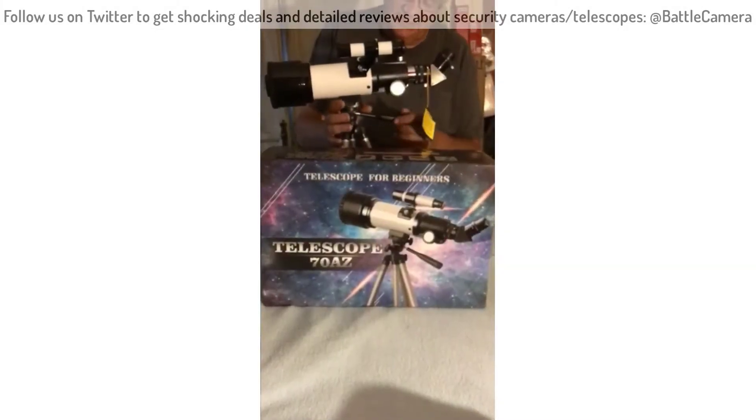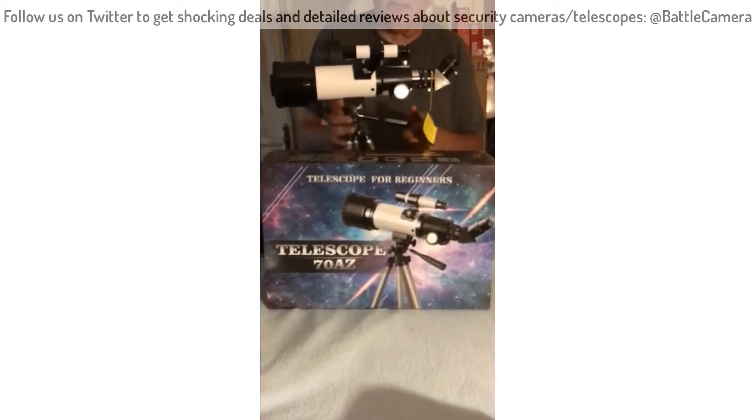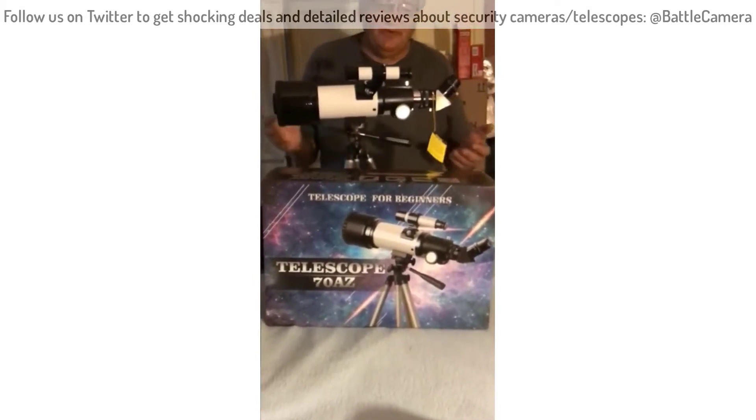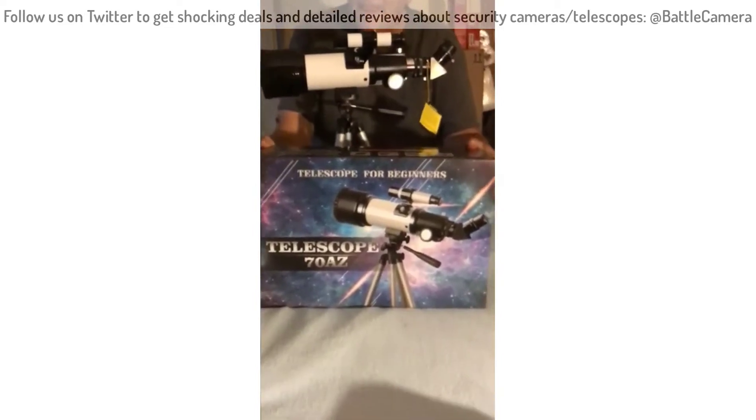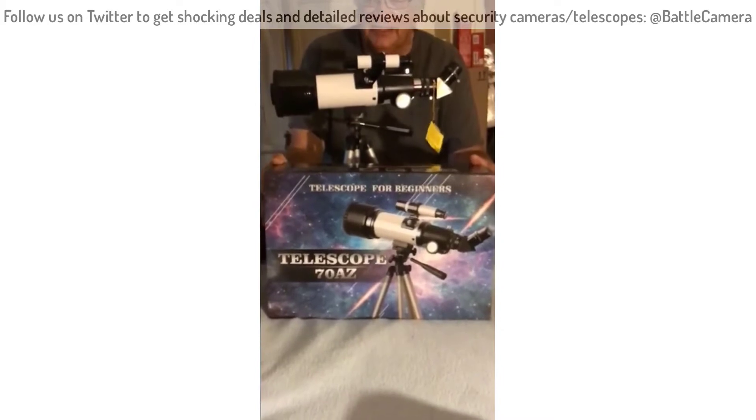I've got the grandkids coming in and basically we're going camping up in the mountains to about the 10,000 foot level. In the past, I've always brought along a large reflector scope, but it's a real pain to deal with.